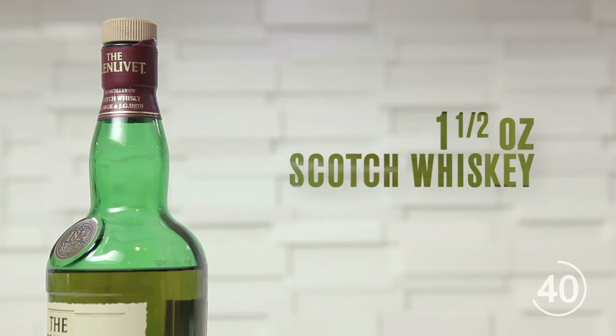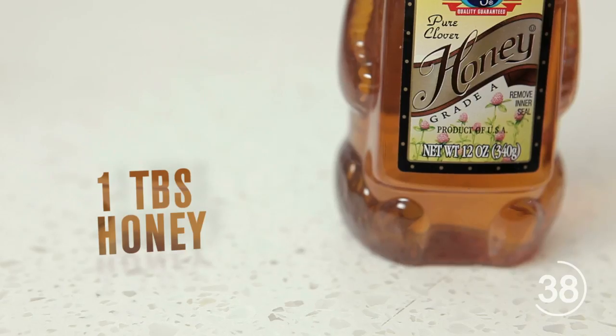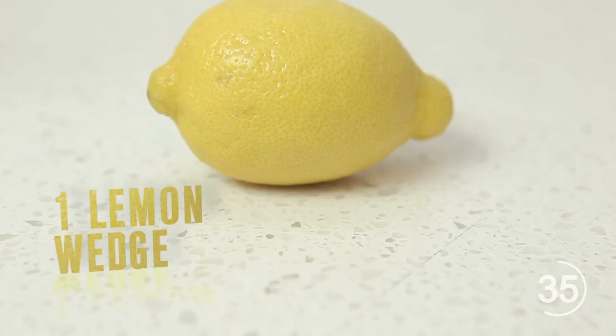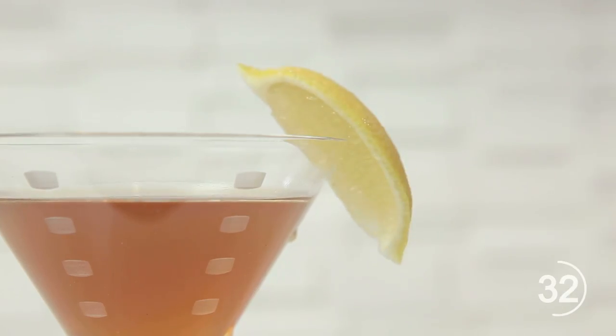A hole-in-one is a classic for get-togethers among college sports players and fans, and a little classier than your average can of beer. One and a half ounces of scotch whiskey, one tablespoon honey, three ounces unsweetened tea, and one lemon wedge for a peel. To make, stir together liquids and balance the lemon wedge on the edge of the glass.